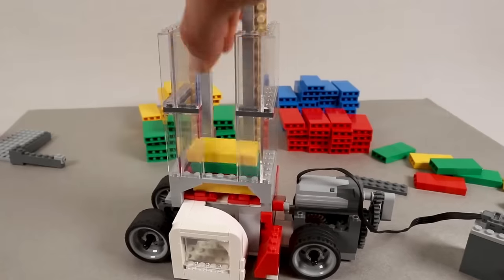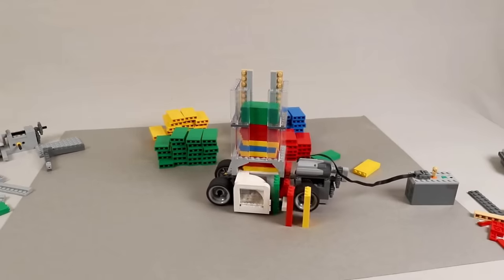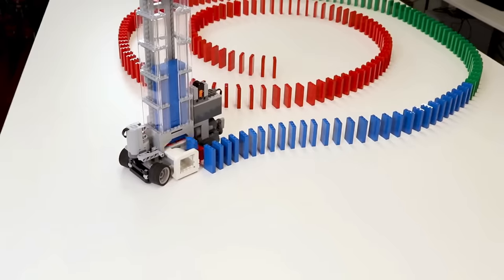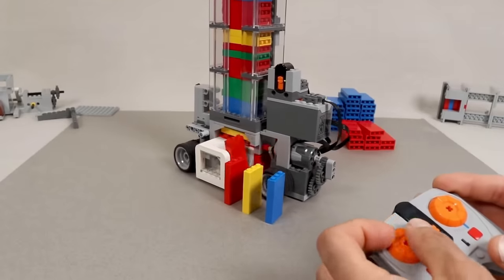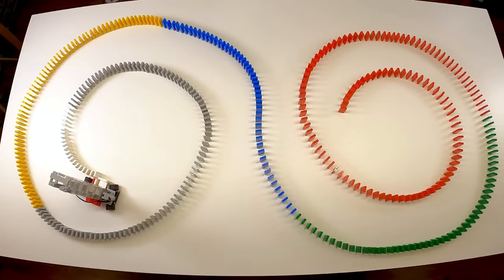The Lego domino machine is able to set up the domino track fully automated. To do this, you just need to put the bricks into the top of the container. Through a mechanism, the machine independently places the dominoes in the right place and so effortlessly builds the track. Impressively, the machine is even able to set up the track in a circle and in curves, made possible by the attached wheels which can be controlled via a controller. And then you're ready to go.